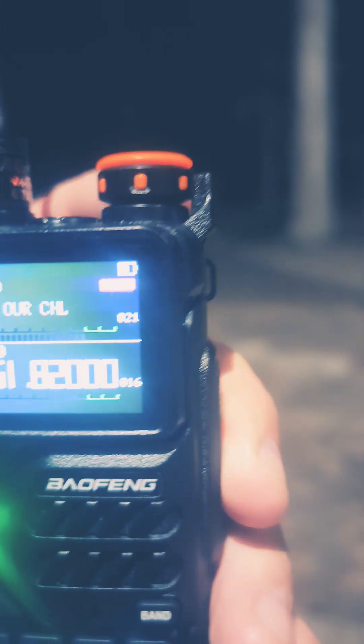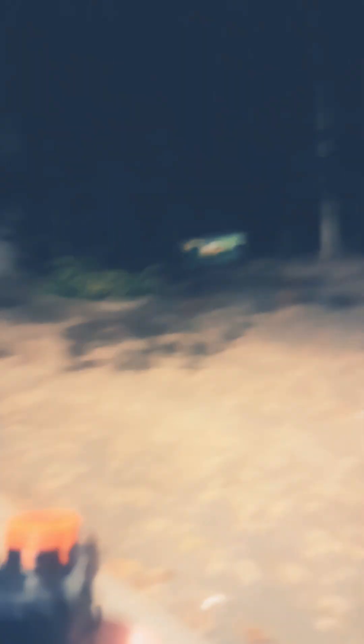Testing, testing, one, two, three. It grabbed it — that's the K5+ with the Nagoya 701G, on low power, at 2.6 miles. There's a lot of thick woods out in between us.